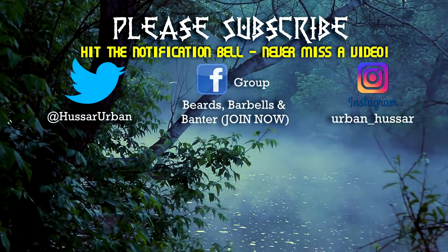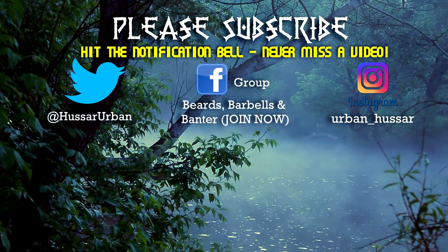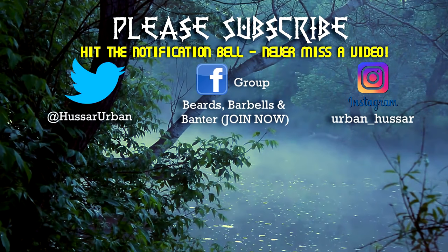So there we go, guys. Let me know what you think. If you liked the video and it's helpful to you, please like and share, and have a great night, guys. I hope to see you in the next video.